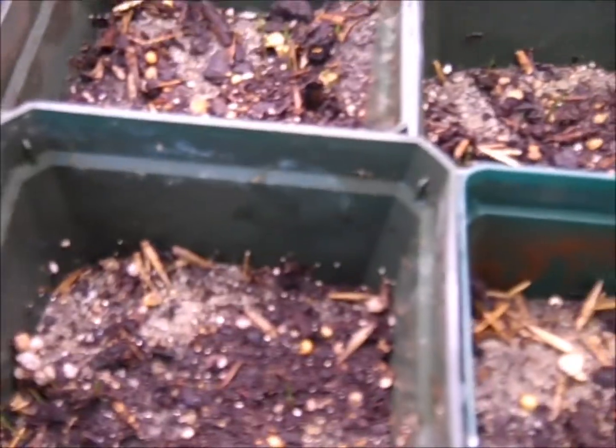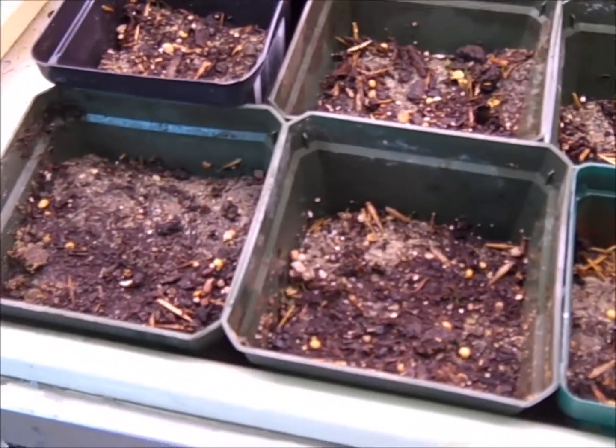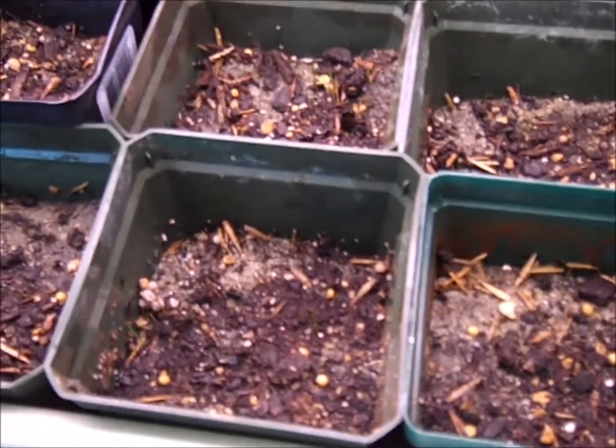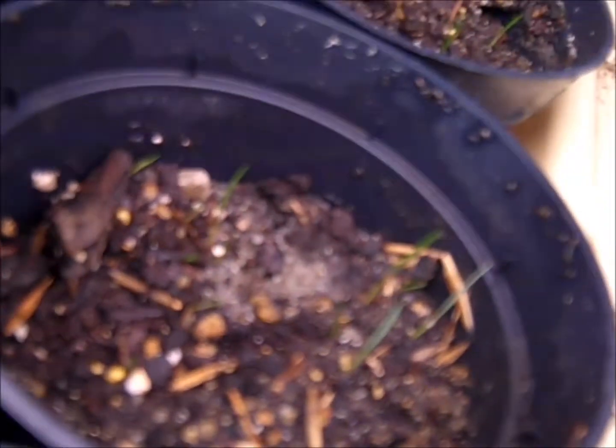The trays are put on racks and there are three or four levels on the racks. Each level has its own set of grow lights. I take the lower grow lights and place them right up against the bottom of the tray, so the warmth from the grow light warms the pots of germinating seeds and provides them that warm condition they like to have in the spring.